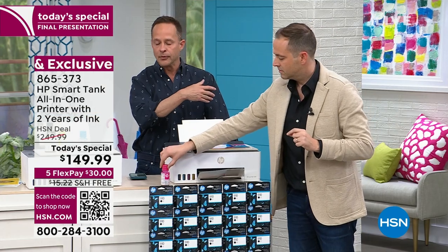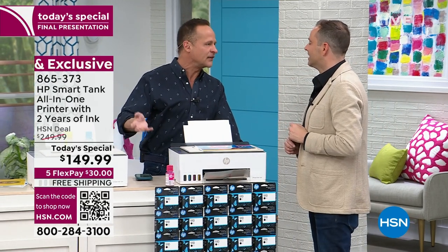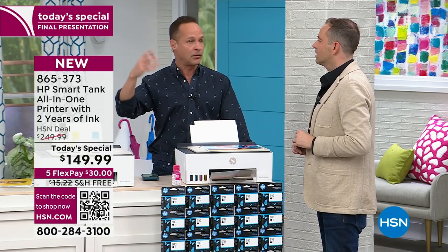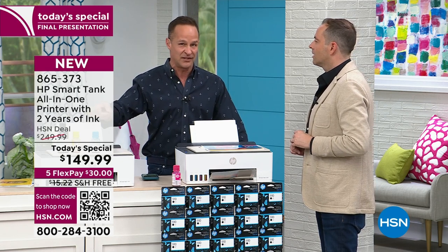So it's not just front-end savings — it's forever savings. Many people, frankly, will probably just be ready for a new printer by the time they ever go through the ink we've included today. But if you're printing constantly, all the time, the long-term savings is even greater than the front-end savings.